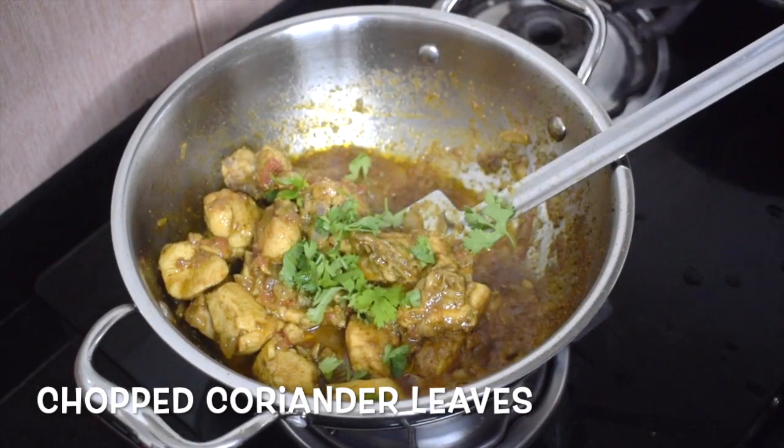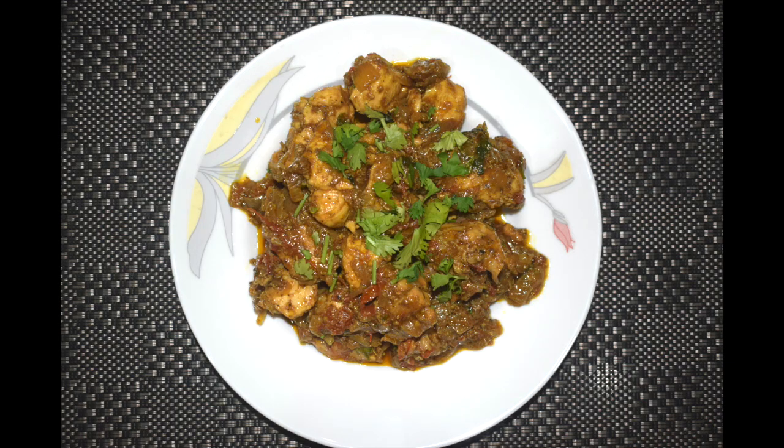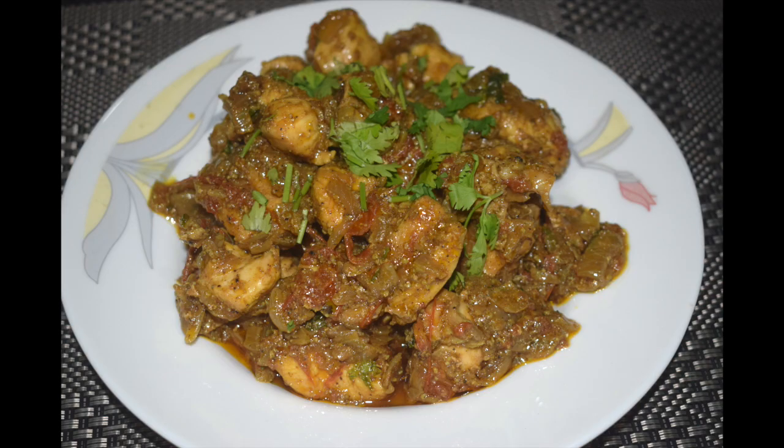I like to keep it a little on the gravy side, but if you wish you can dry it out completely. Add chopped coriander leaves. Do give it a try — I am sure you will enjoy this quick and yummy recipe.